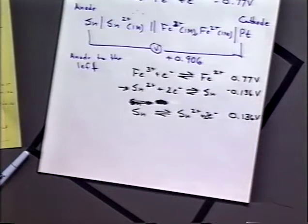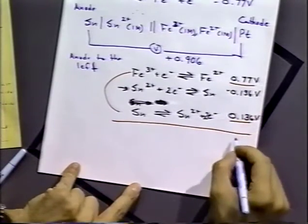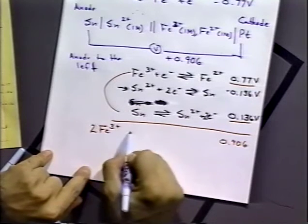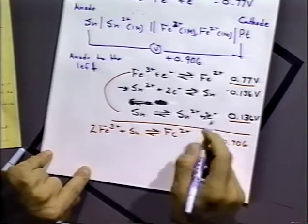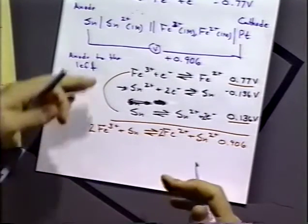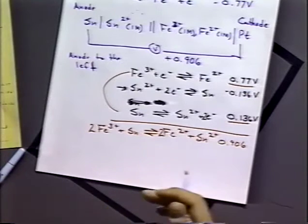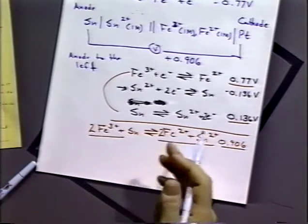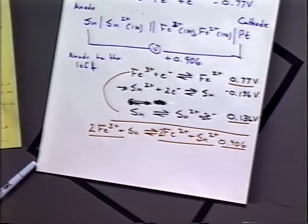Adding these two half-reactions and their values together, we get a net cell potential of 0.906 volts. The net reaction is 2 Fe³⁺ reacting with tin metal to give 2 Fe²⁺ plus Sn²⁺. We had to multiply the iron reduction by 2 so the electrons cancel out — we never have a net reaction with electrons floating around. Because this reaction has a positive cell potential, it is spontaneous: if we took tin metal and mixed it with an Fe³⁺ solution, we would see the tin dissolving and Fe³⁺ being reduced to Fe²⁺.